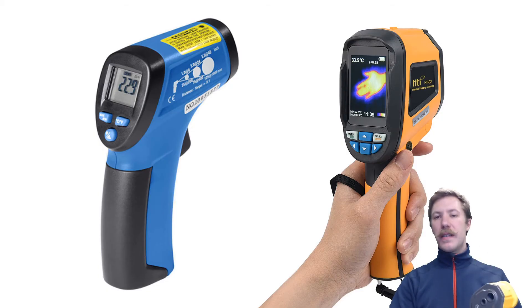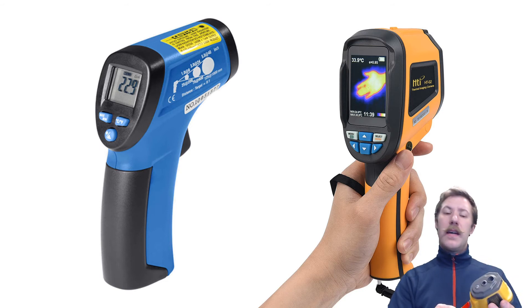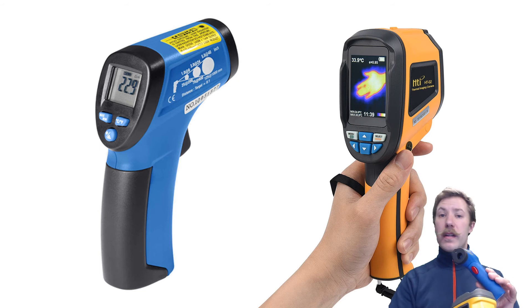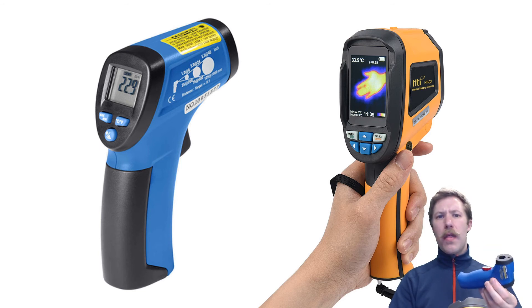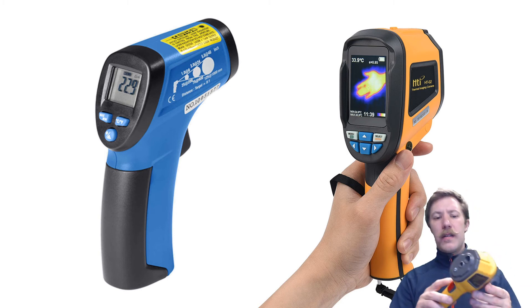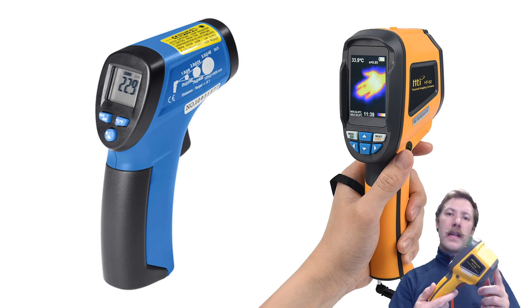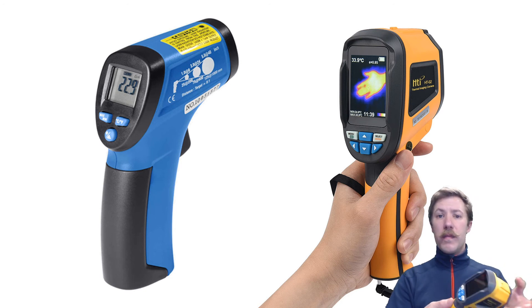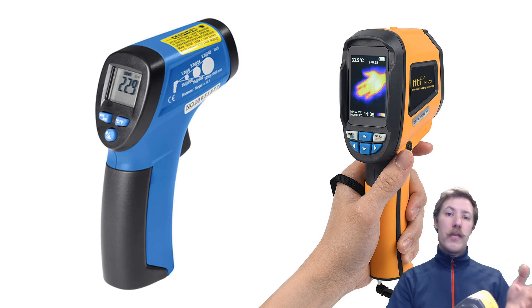The thermal camera has now been tested on some electronics, some parts of my house, some heating system. How does this compare to having a regular point-and-click infrared thermometer? This costs about one-third of what this costs, and this actually has a lower temperature range — only up to 260 degrees Celsius. So I do recommend spending that extra money and getting this. Despite the low resolution of both the thermal sensor and the image itself, it is a pretty good result compared to what you pay for it and how many measurements you would have to make with an infrared thermometer.